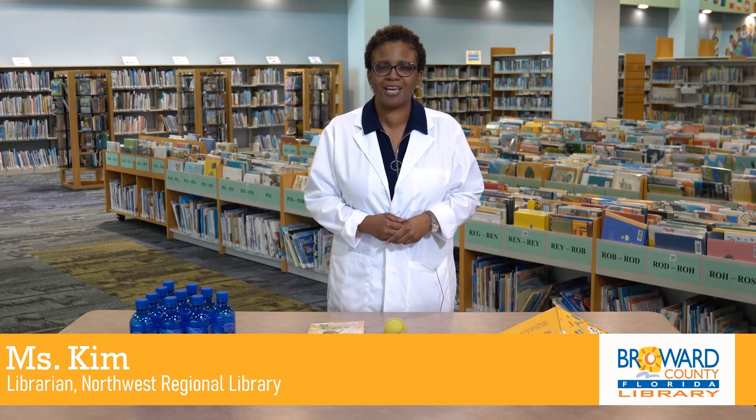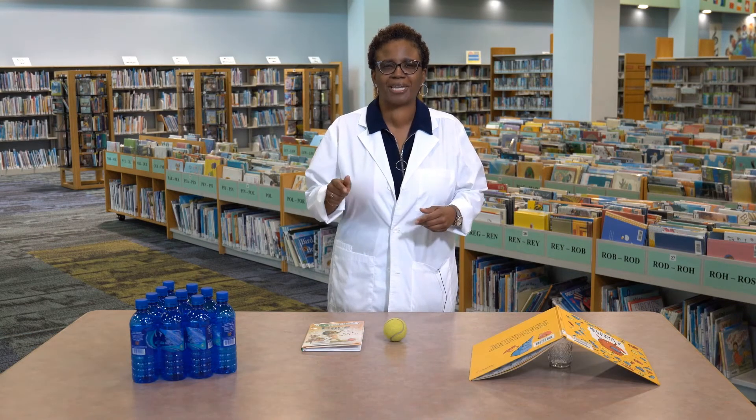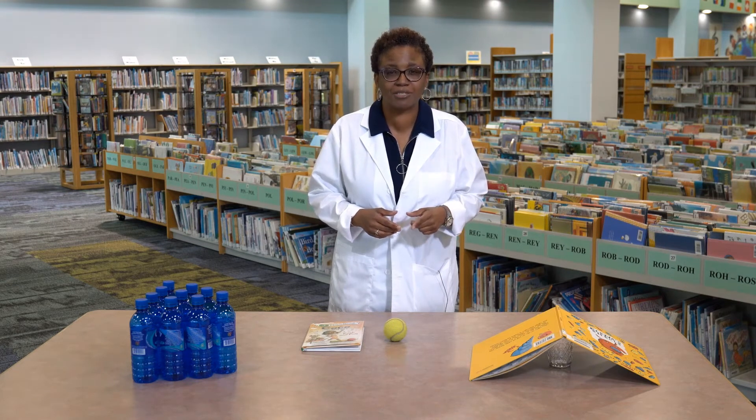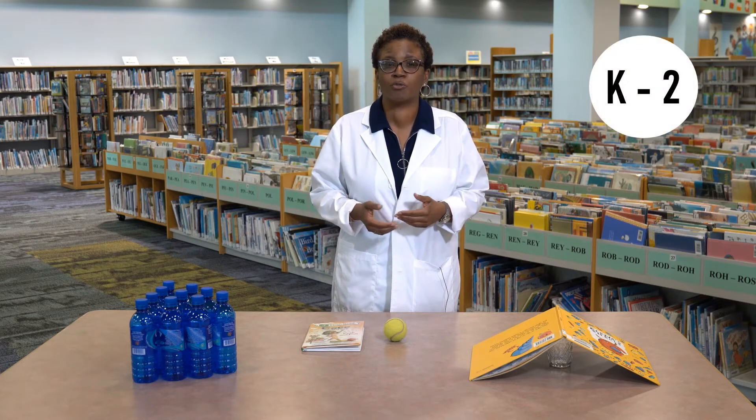Hello, my name is Ms. Kim and welcome BCL Explorers. I'm a librarian with the Briar County Library and today we're going to be exploring online resources that can help you do something great at home. We're going to be reading a book about physics and doing a simple science experiment with items that you can find in your home. Grown-ups, this experiment is intended for children in grades kindergarten through second grade. Let's get started.